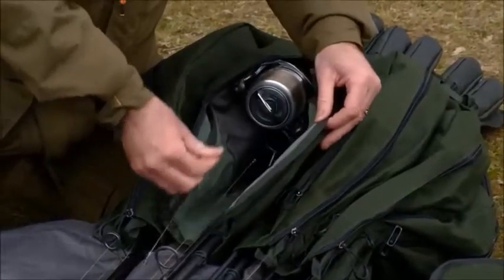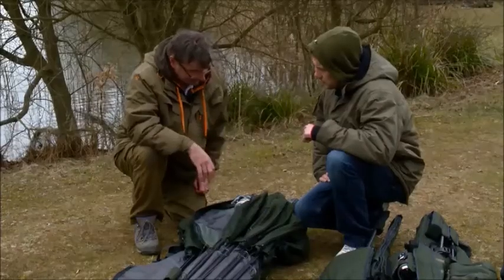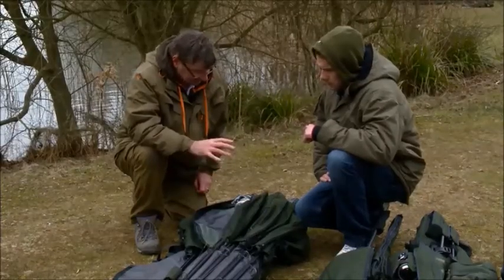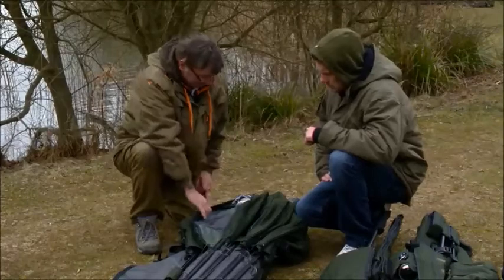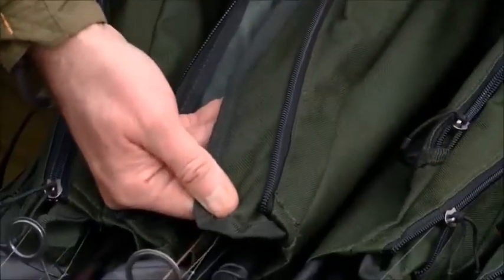We all fish big pit reels these days — most of us are fishing open waters where you need a big pit reel. I think you've now got to have a rod holdall that can actually take it, and this one can quite easily, as you can see here.